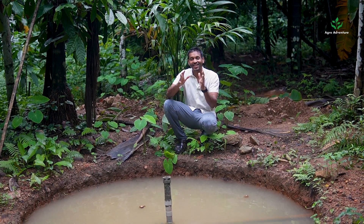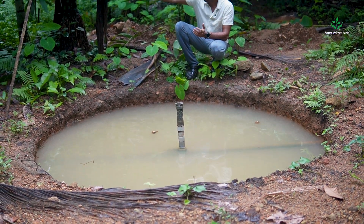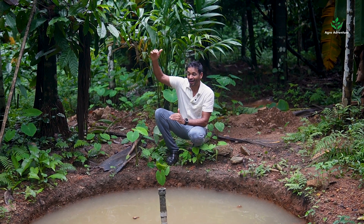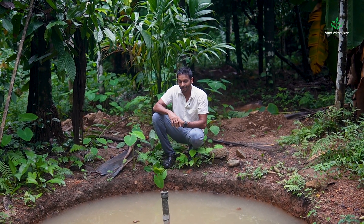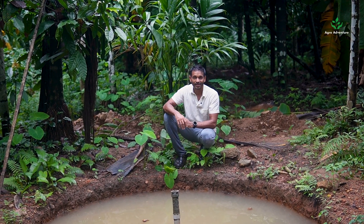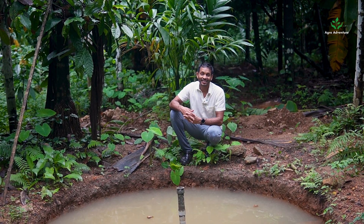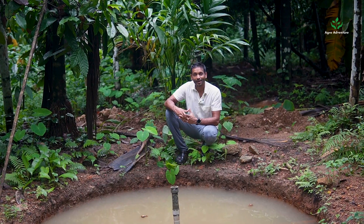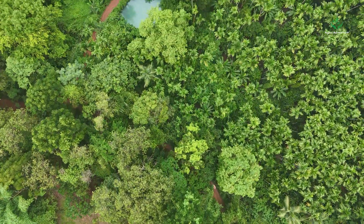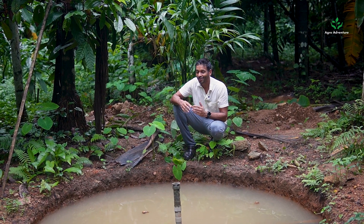This is the 10th and final layer of water harvesting and it is right at the border of our farm, at the lowest altitude. If the highest altitude on our farm is about 110 meters, this layer is at 68 meters from sea level — a good 40 meters difference. Whatever water is collected here will stay until the end of April, almost the midway of summer. We also pump this water back up to the second layer of water harvesting so that the water recycles inside the farm using solar energy.